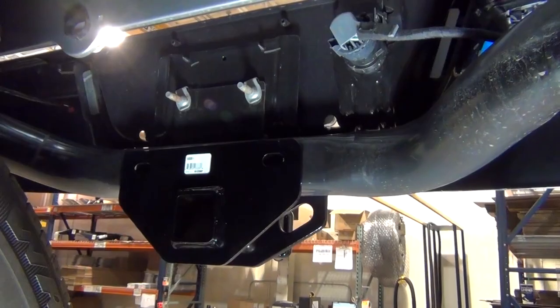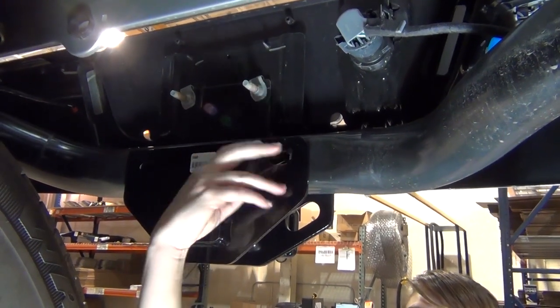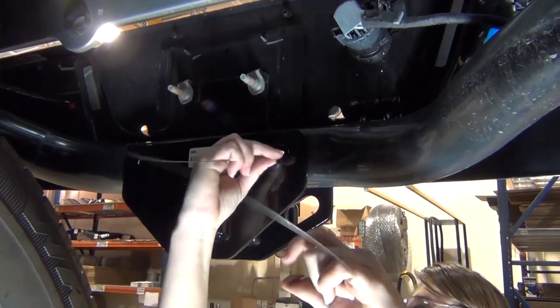Once you have the hitch in place, fishwire the driver's side attachment point by inserting the coiled end of the fishwire in through the attachment point and out through the end of the bumper beam.